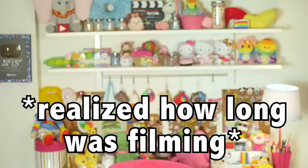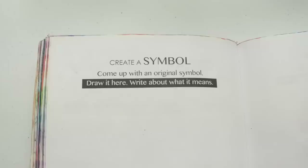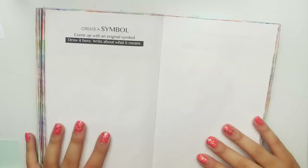This has been a long intro, I'm sorry. I'm gonna get to the art now. So let's jump into the page. Oh my gosh, 17 minutes. So the directions for this page say: create a symbol, come up with an original symbol, draw it here, write about what it means.